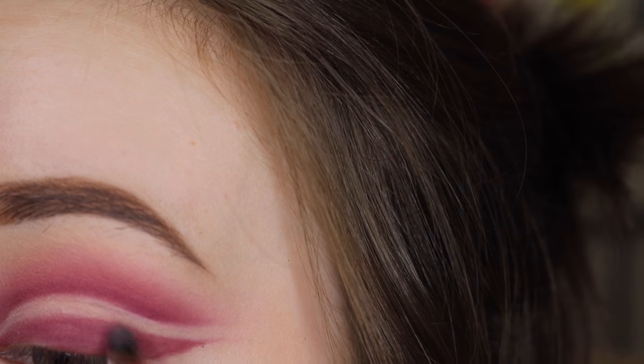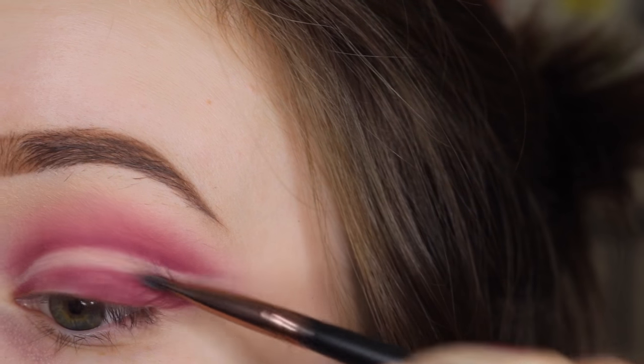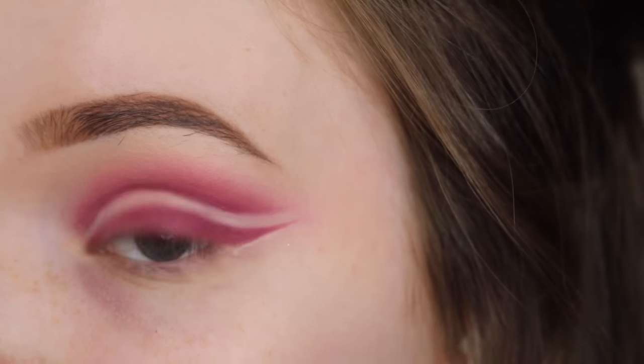Once that's filled in, I'm going back in with some concealer to clean it up even more. I'm also using that concealer at the bottom just to sharpen up the wing and make it look more like eyeliner as opposed to eyeshadow.